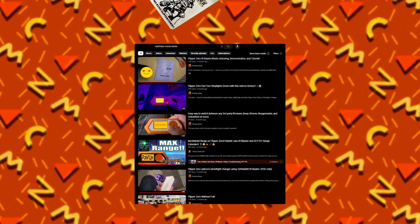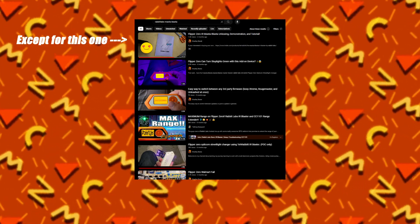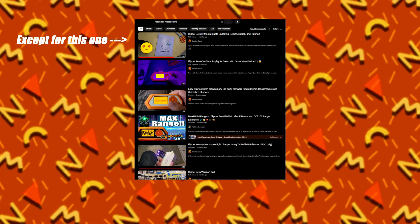Welcome to this video. Today I'm going to be talking about the Flipper Zero Master Blaster. The reason I made this video is because if you search up on YouTube the Master Blaster, you will not find a normal video which answers all the questions.